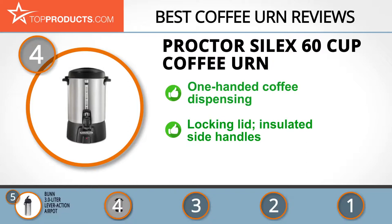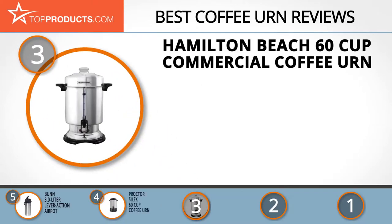It also has a warmer to keep your coffee hot, but a little drawback is that its cord is a little short, requiring an extension cable. The next product on our list was chosen because it is a great choice for people looking for a coffee urn with lots of bells and whistles. At number three we have the Hamilton Beach 60 cup commercial coffee urn.